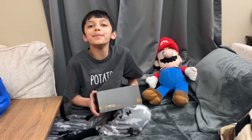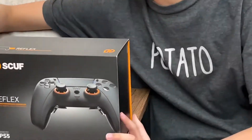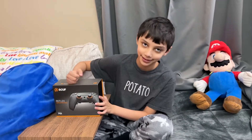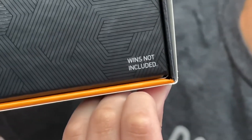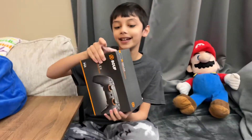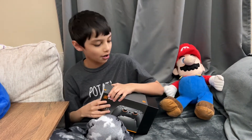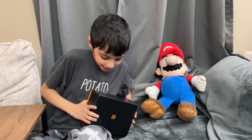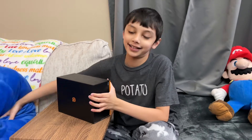We are going to be unboxing the Scuf Reflex Pro controller. I just noticed it says 'wins not included' on the box. Note on this controller: it took over a month to arrive, so we're pretty excited that it's finally here.